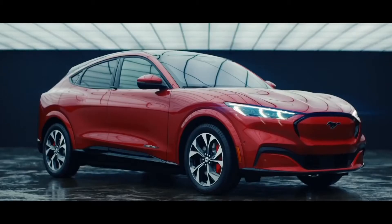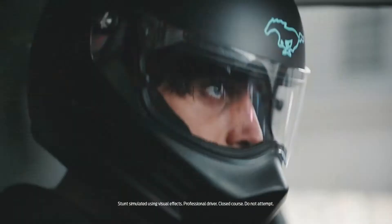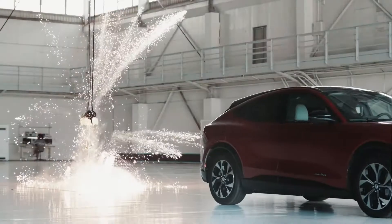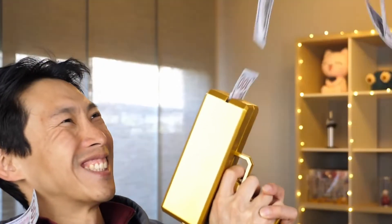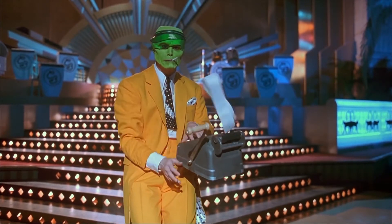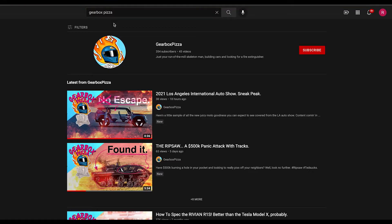Imagine waking up from a long coma to hear: 'Hey, there's a new Mustang.' 'What?' 'But it's a crossover.' 'Oh.' 'And it's all electric and can get to 60 miles an hour in three seconds and change.' 'Oh.' 'And it's actually really good, and you might be able to save like 12 grand off the sticker price thanks to Uncle Sam.' Yeah, the future is the present, and the present is a little bit weird.